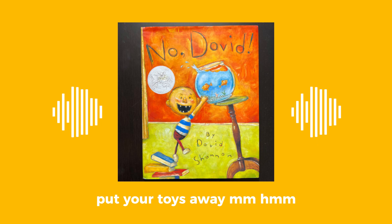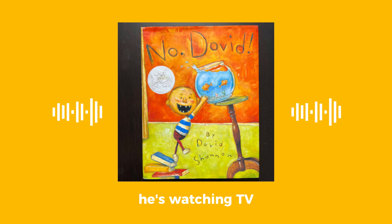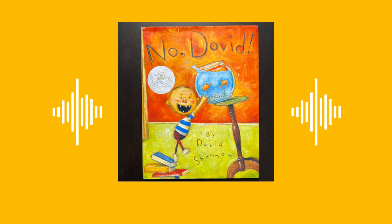Put your toys away. He's not cleaning up his room; he's just looking out into space. He's watching TV. No, that's not a TV — that's a really old-school TV. We don't have those TVs anymore. Yeah, that's how they did it back then.